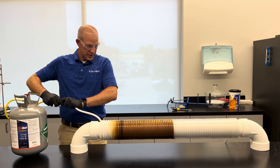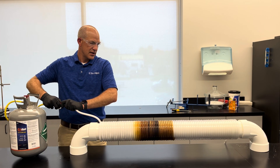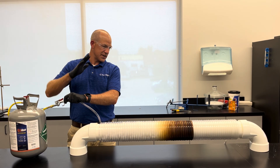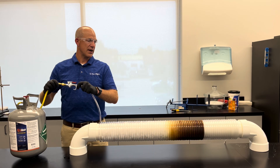Counting up to eight seconds of flush applied, then stopping and turning the valve off. I'm going to allow it to work — it's going to continue expanding in there and continue to push through even though I have the valve off.